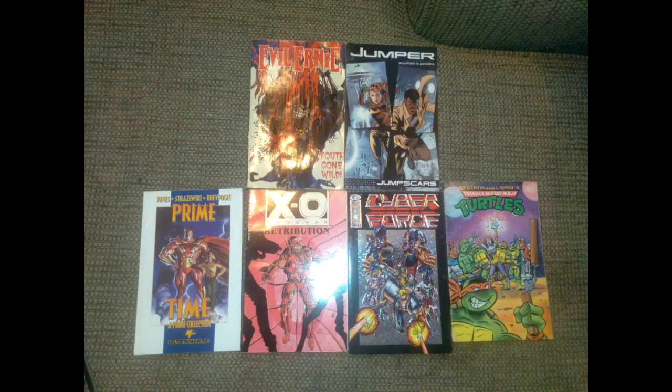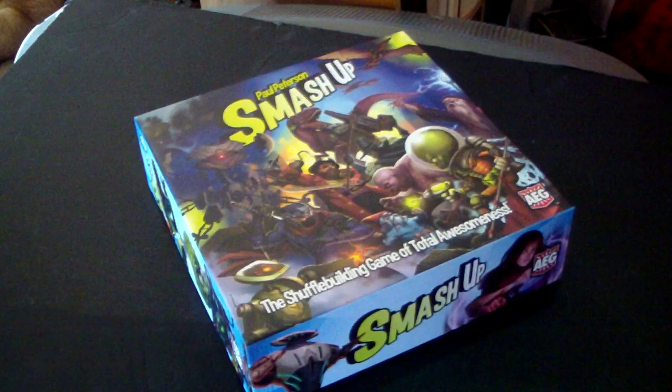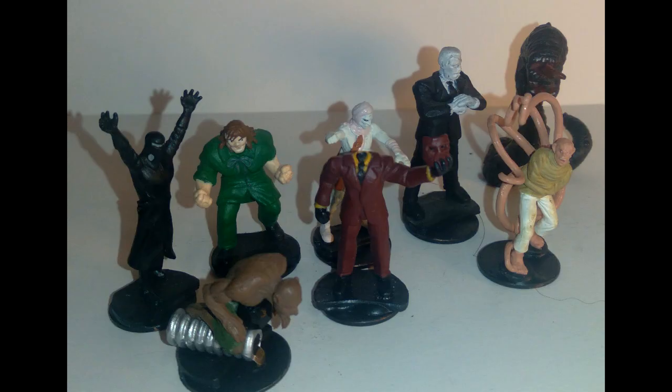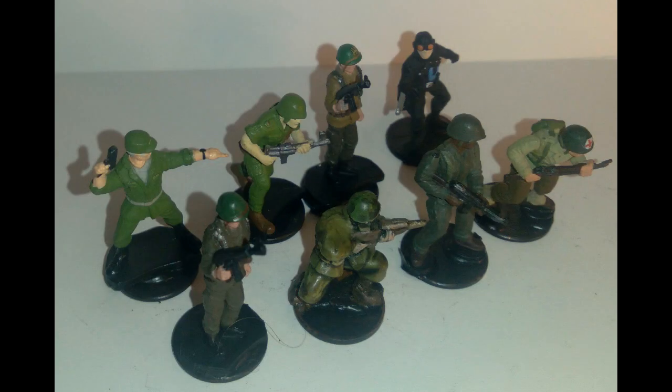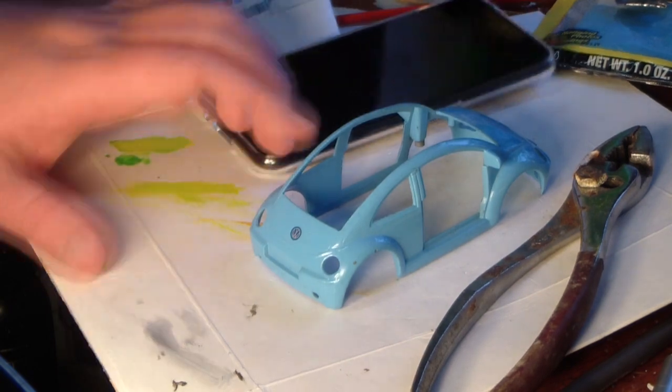Before we get started, you can support this channel by donating to my GoFundMe campaign or buying something from my eBay store. I've got comic books, board games, and even curated lots of pre-painted miniatures. The prices are quite reasonable, and it stops me from having to rob banks to pay for my medications. All the links for both are in the description below.